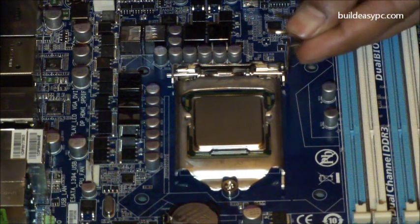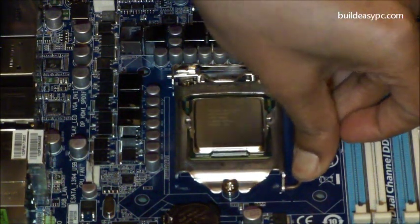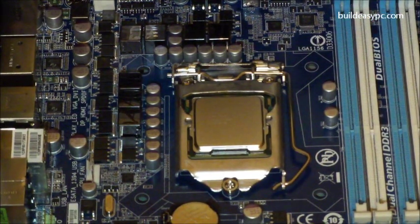Close the CPU lever so it covers the processor. Finally, close the lever handle by pushing down, then towards the socket, until it locks into position.